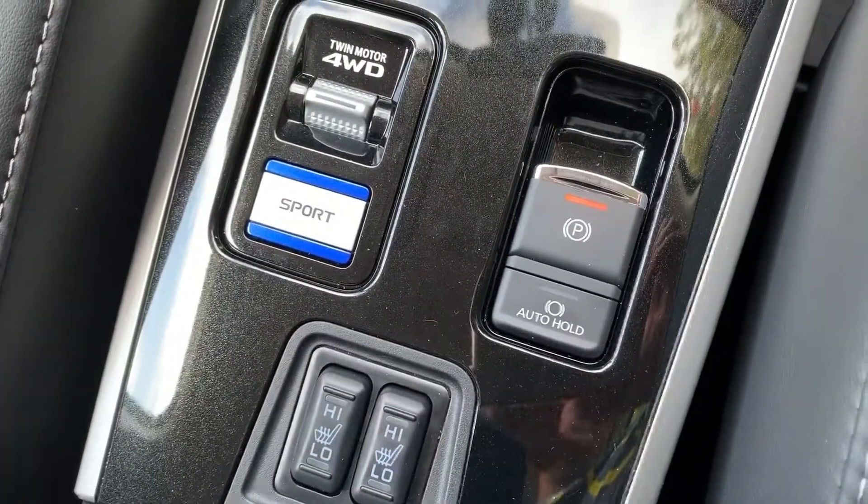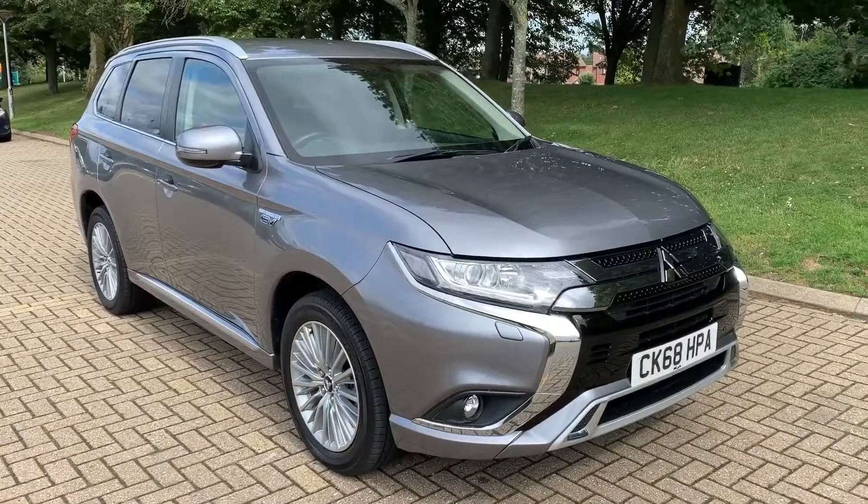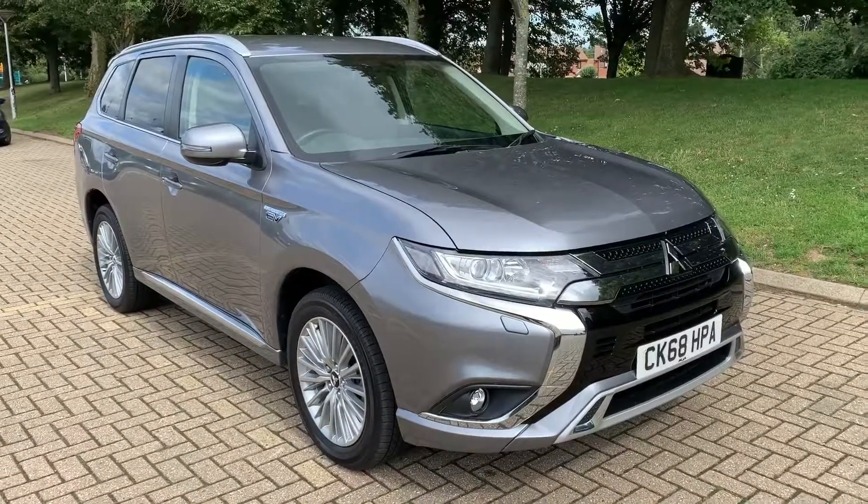That's all from me — thank you for taking the time to watch this video. If you'd like to come and see the car in person and have a test drive, please feel free to call any of our MJA sites.